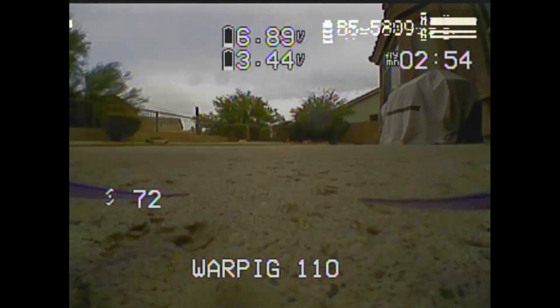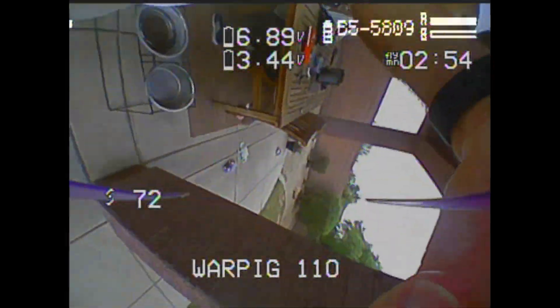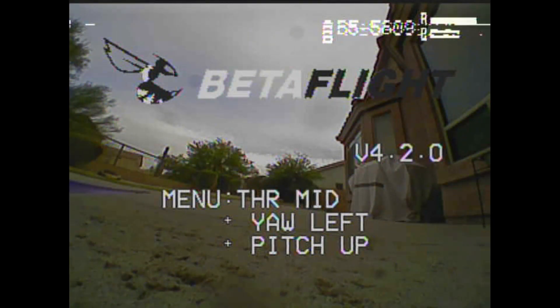I'm never going to get to my point. Should I get to my point? It froze up on me. UAV Tech — okay, we're back. I'm like, never going to get to the point I'm trying to get to.